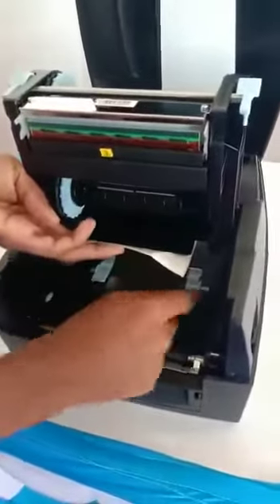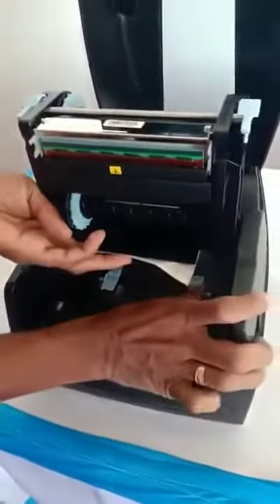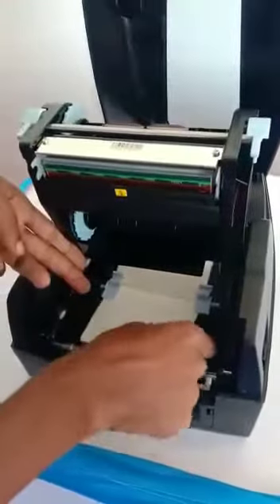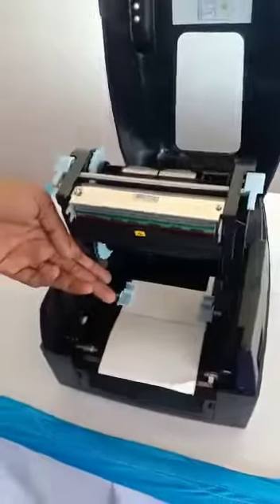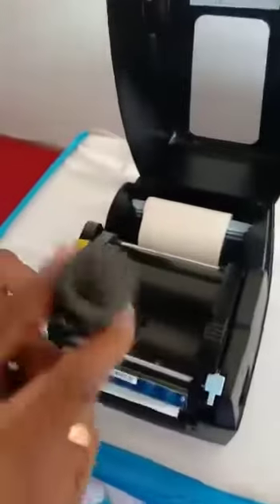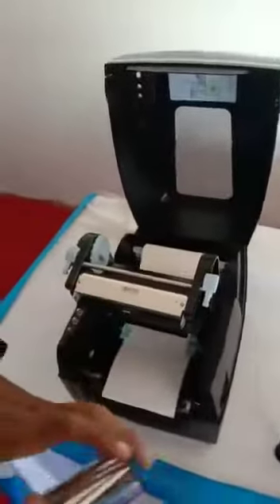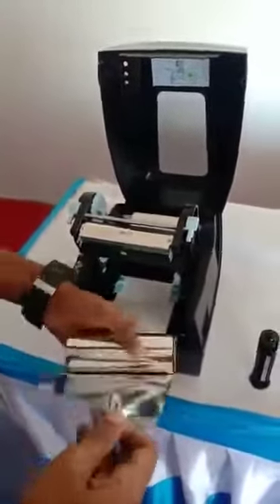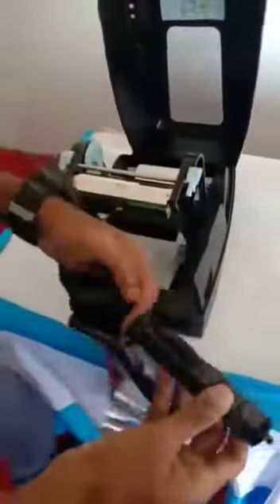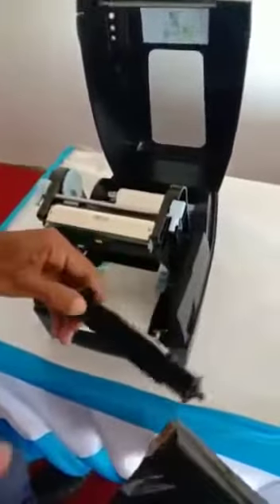The paper is adjustable on the sticker — on the size — and you can adjust it. Sticker.